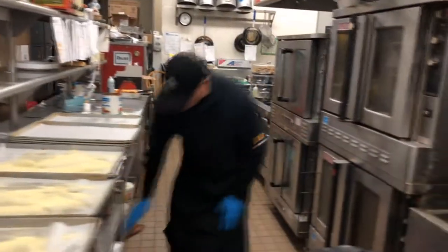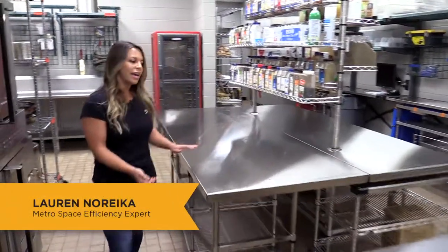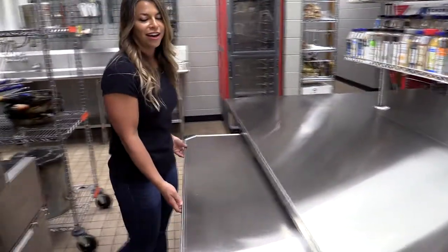Their center line prep station was really big, but it actually had limited prep area. With Metro's work tables, we're able to give them a dedicated dairy prep area, as well as a dedicated meat prep area. Also with our work tables, you can nest additional prep stations underneath.